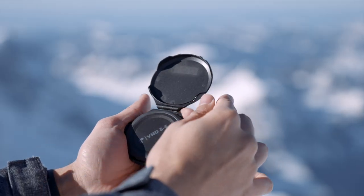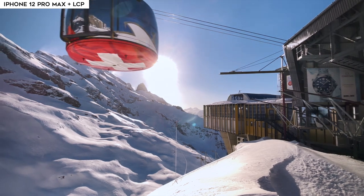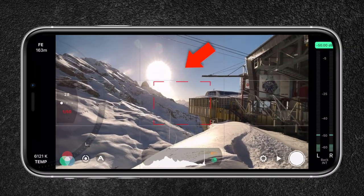Moving on to the filter system, I also received a variable ND filter that cuts down light three to five stops. The variable ND filter is like sunglasses for your lenses that reduce the amount of light entering the sensor. This is useful for maintaining the 180 shutter rule, which states that your shutter speed should be double your frame rate to maintain a natural motion blur. That natural motion blur makes the video look more cinematic and real. For example, if you shoot 4K at 25 frames per second, you want your shutter speed to be 1/50 of a second. If you shoot 4K at 50 frames per second, you want your shutter speed to be 1/100 of a second.